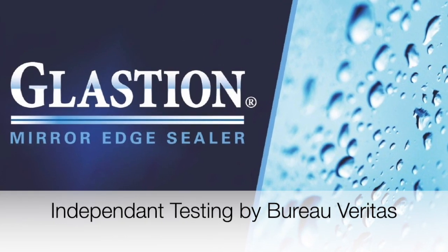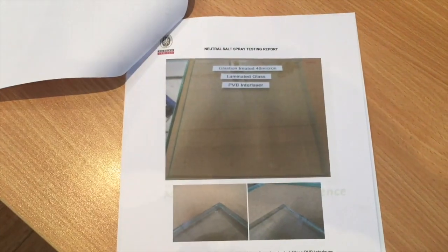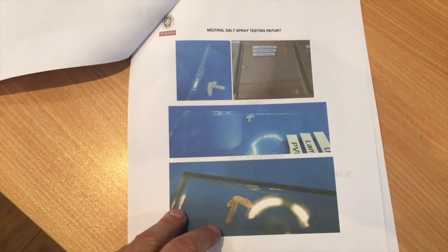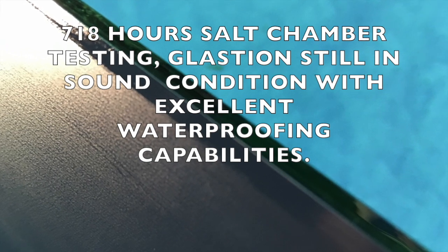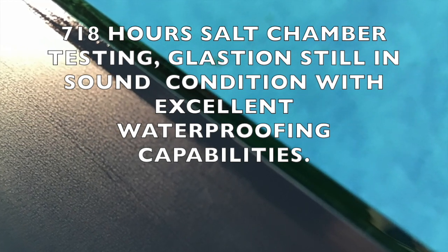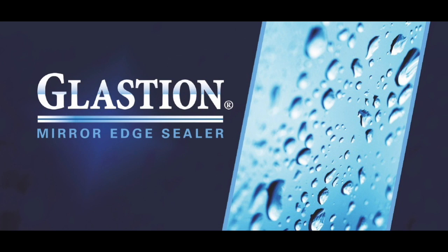Glastion has undergone rigorous independent testing by Bureau Veritas. Mirror panels underwent salt spray testing at high heat and humidity whilst constantly being sprayed with a salt solution. Glastion-treated mirror panels were compared with untreated ones — after 240 hours there was evidence of delamination in the untreated samples, whereas the Glastion-treated samples were sound. The test continued well beyond the standard 168 hours to 718 hours, at which point the Glastion coating was still in sound condition with excellent waterproofing. Compatibility testing was also performed by AGC Flat Glass International at their Indonesian and Denmark facilities, and Glastion was successful, now being a compatible sealer to their mirror range.